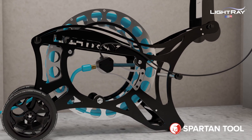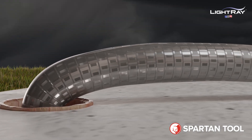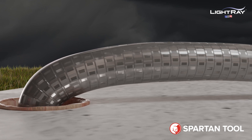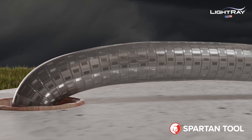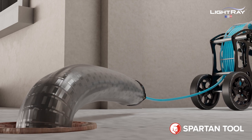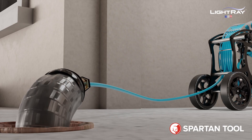Light Ray can perform the repair quickly. This is the state-of-the-art ultraviolet Light Ray LR3 packer. It can repair pipes three, four, or six inches in diameter, making it perfect for sewer lateral repairs. The repair packer is lowered into the damaged pipeline through an access point above.